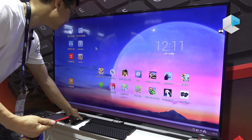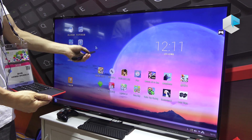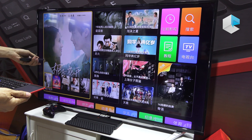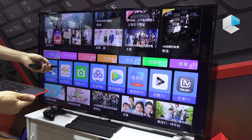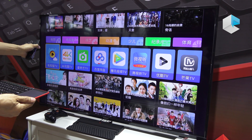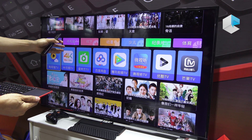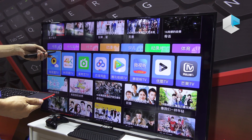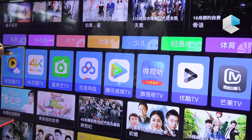When you use your remote and press a key, the device will switch to video mode and you can get video playback. It contains several video apps, so you can get much more video resources than other devices.